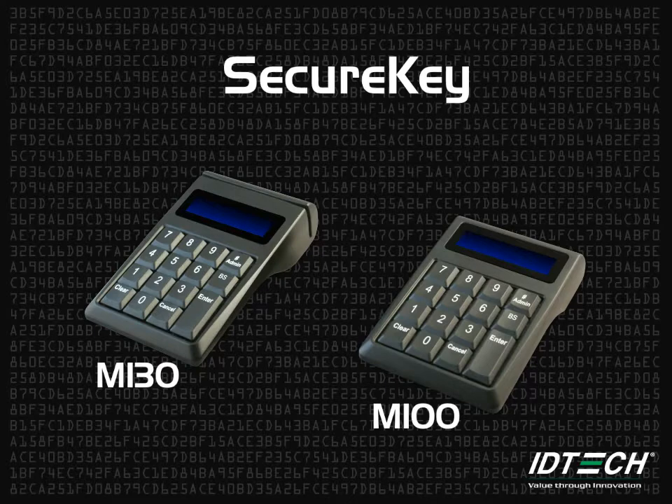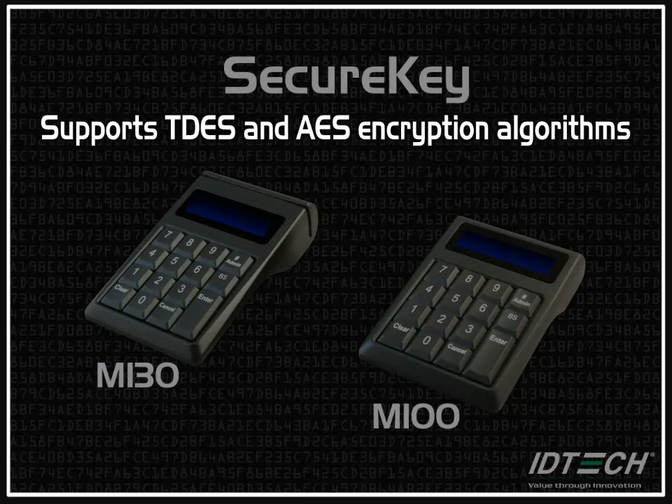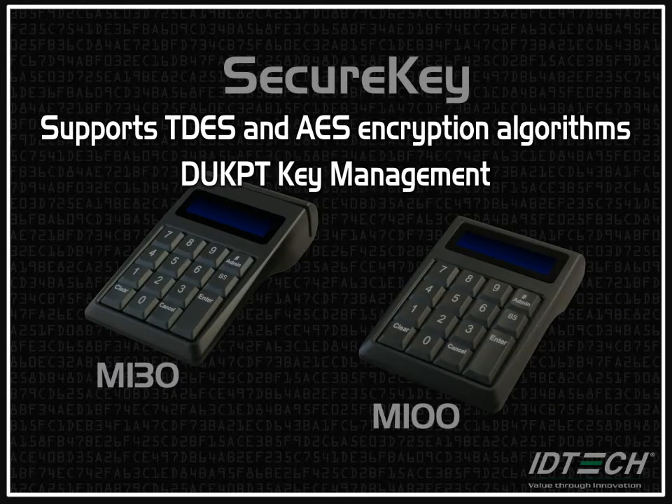The Secure Key M-Series comes in two configurations. The M100 is an encrypted keypad and the M130 has an additional MagStripe reader. Both models support Triple DES and AES encryption algorithms using DUKPT key management.